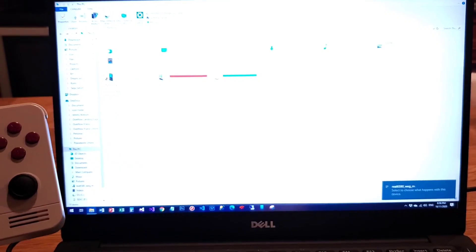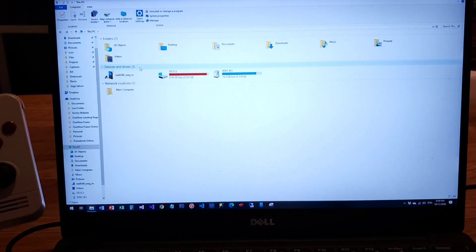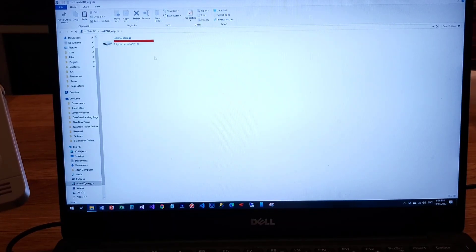If you do that, you're going to see this mobile device showing up on your computer screen. However, you're only going to see the internal storage, and we want to access the SD card, so this is not good.